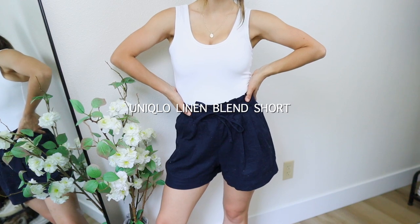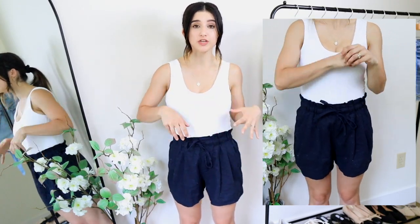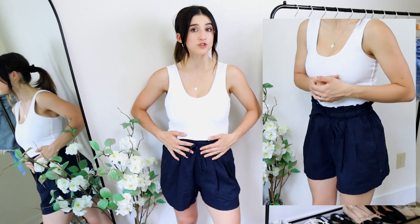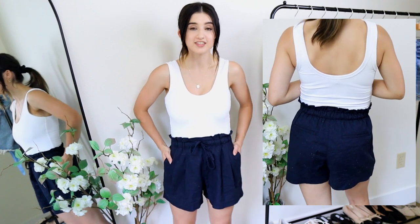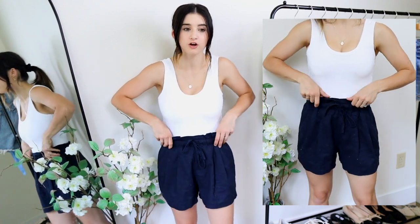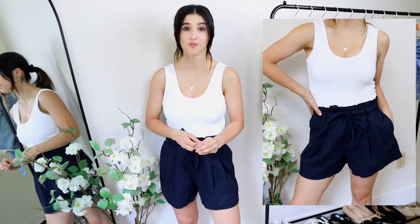For a budget friendly, classy short, I love these linen shorts by Uniqlo. They're so easy to pull on and off, great with bodysuits or even worn under swimsuits in summer. Very light, loose, and airy, with a nice stretchy waistband. They come in many colors and are priced under $30, which I think is so reasonable. I'm wearing these in an extra small and I love how they fit.